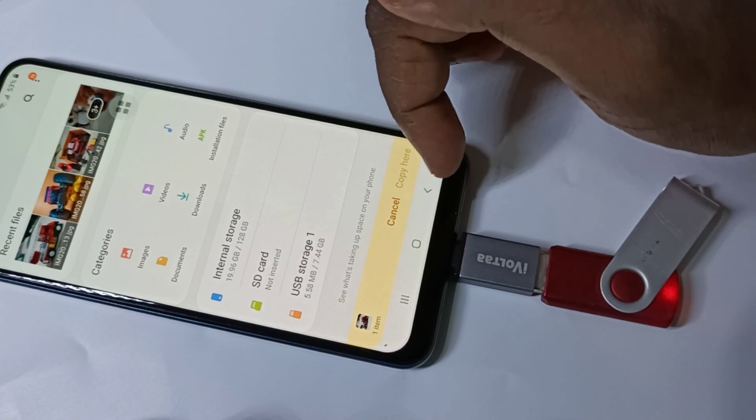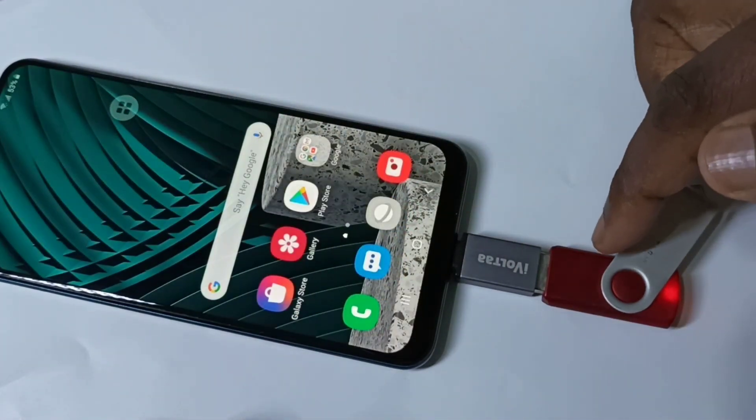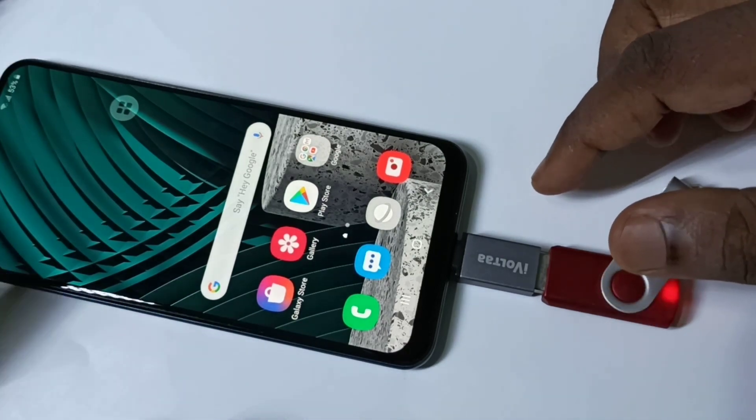We can also copy files from internal storage or SD card to the pen drive — both ways we can copy. So if you want to remove this pen drive, don't remove it directly; first we need to unmount it.